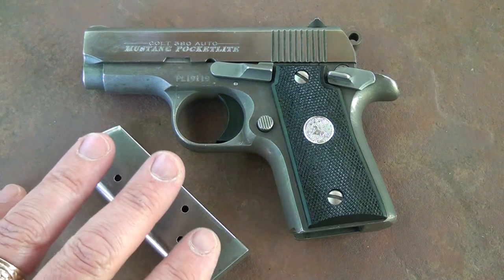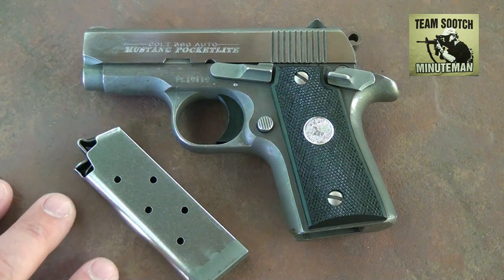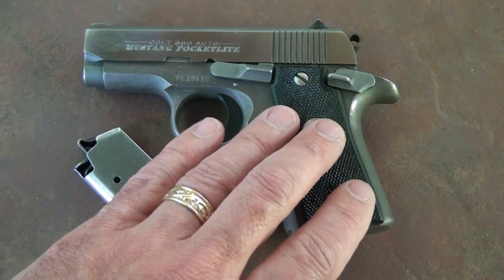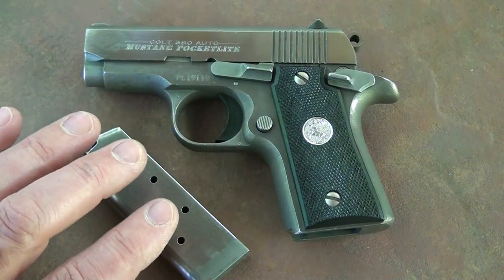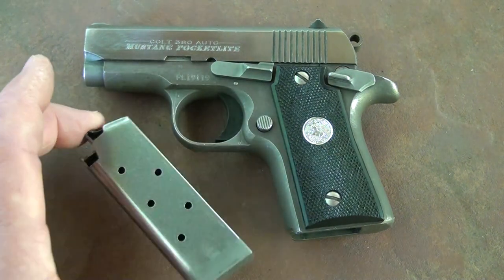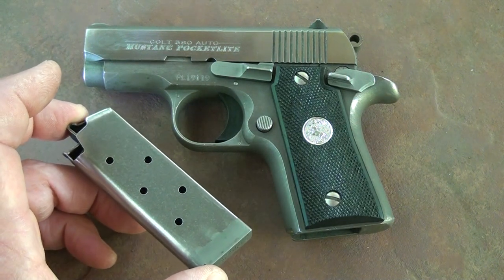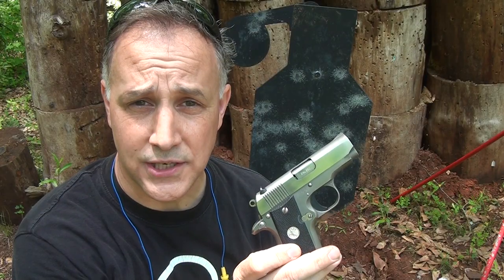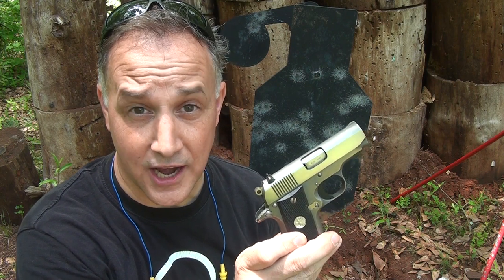Just the fact that it's a Colt means the price isn't going to be cheap — these run $599 manufacturer's suggested retail for the new pistol. Before they came out with the new one, many of these were running in the $800 range. The only model introduced so far is the Pocket Light, but it's the smallest and most compact, and a lot of the reason it came back is the concealed carry movement across the country. The Colt Mustang in .380 ACP — a vintage piece, but still relevant today and an excellent concealed carry option. Be strong, be of good courage, God bless America, long live the Republic.